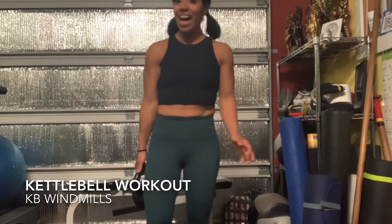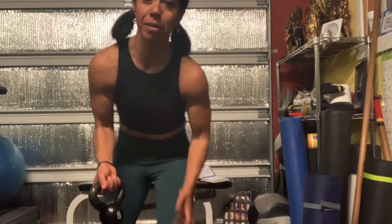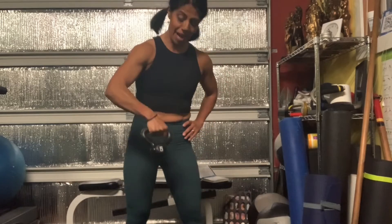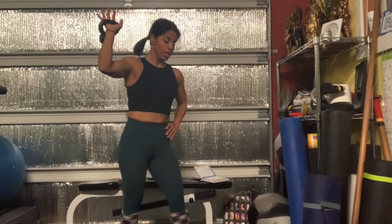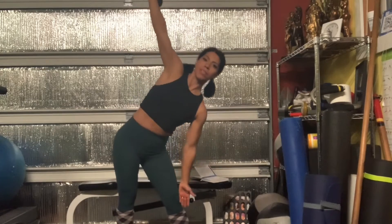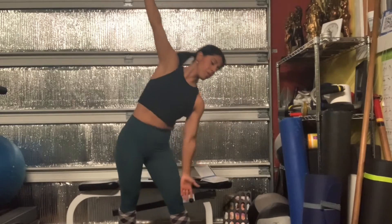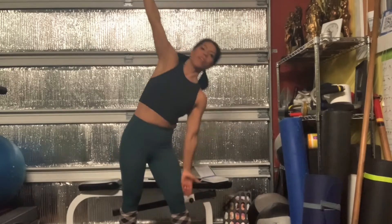Inhale. For the kettlebell windmill, I like to go a little bit wider because it's overhead. Depending on how tight your hips and back are, you might want to start with a lighter weight. This is a five-pound kettlebell. Start like a yoga triangle pose — one leg out, one leg facing you. Weight is on the top arm and your hip is going to slide over to the side.